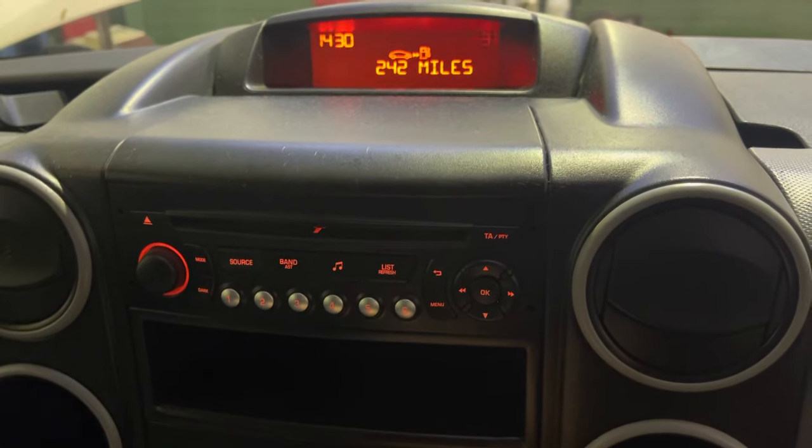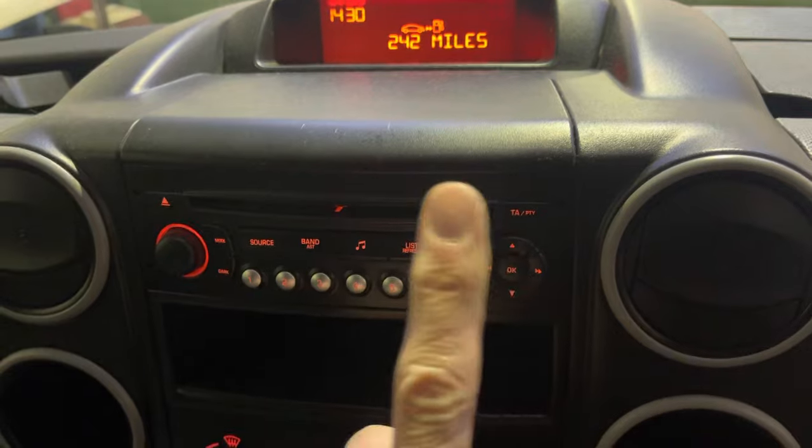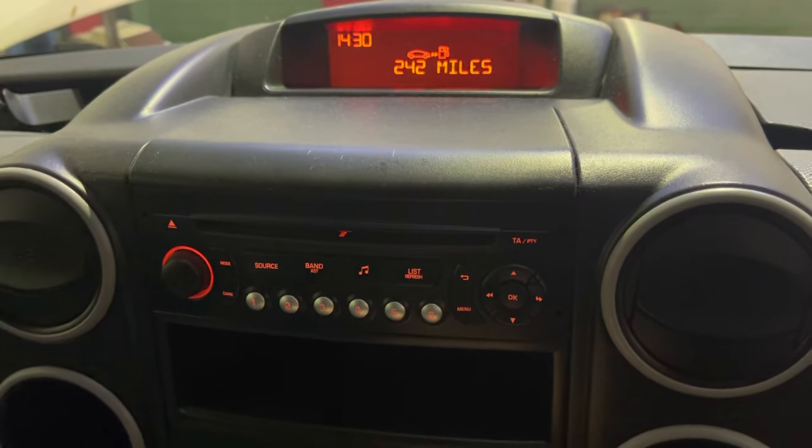This is how to adjust the clock, the time and the date on your Citroen Berlingo or Peugeot Partner. As long as you've got this radio and that multifunction display, you should be okay.